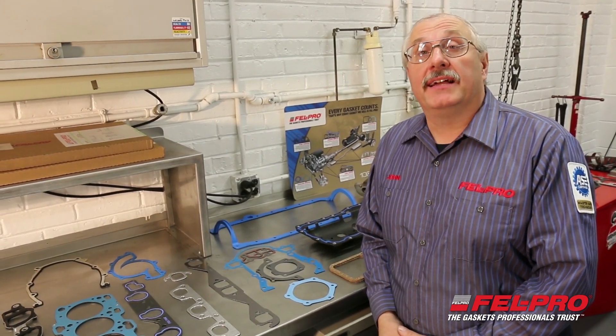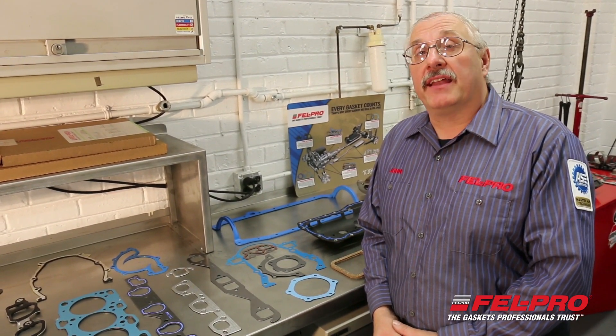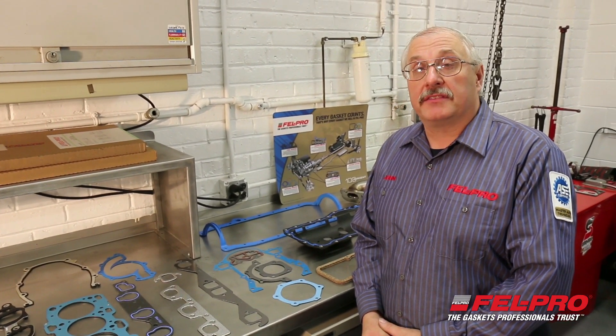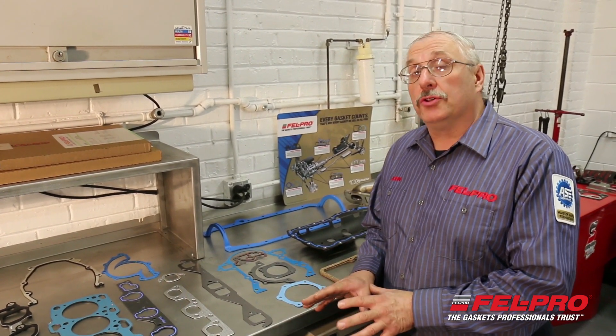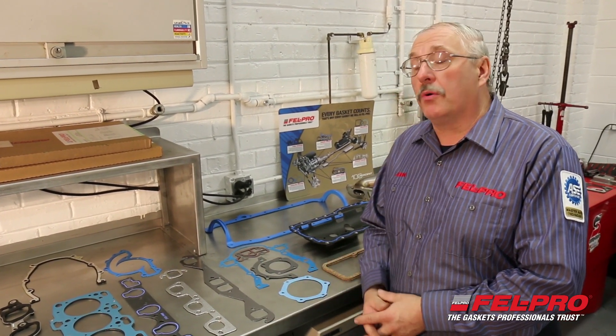Hi, I'm John Gernig. Welcome once again to the Felpro Field Test Garage in Skokie, Illinois. I'm going to talk to you today about a wide variety of gasketing materials that are out there and what you need to do to prep those various sealing surfaces before you install one of our gaskets.